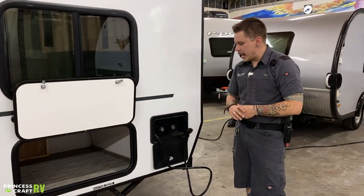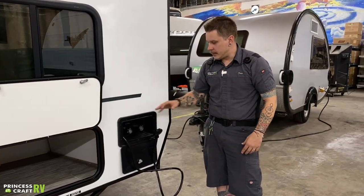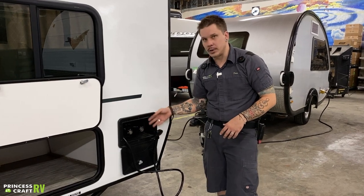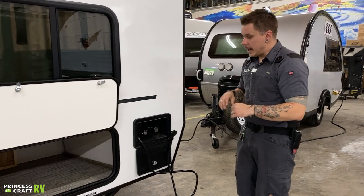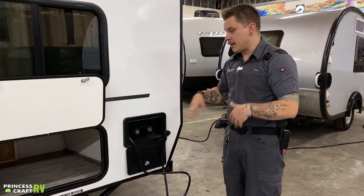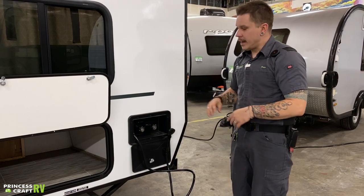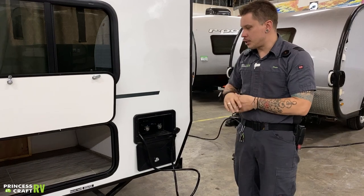All right, so here we have your outside shower. This is going to give you access to hot and cold water. It is very self-contained — the sprayer and the hose are going to wrap around the fixture and store within the unit itself. This is also a great location when it comes to depressurizing the water heater and refilling it, because it's on the outside and you don't have to go inside to use those fixtures.